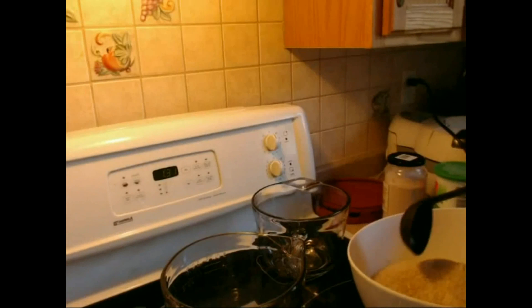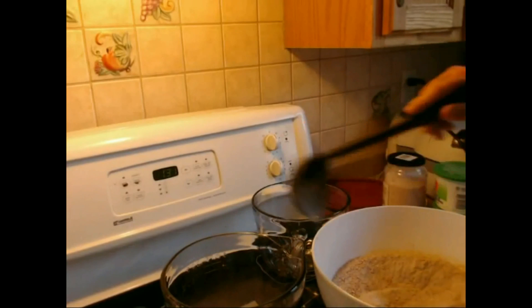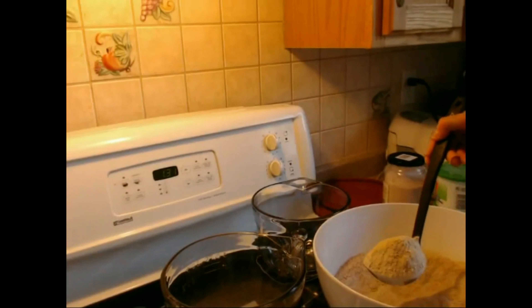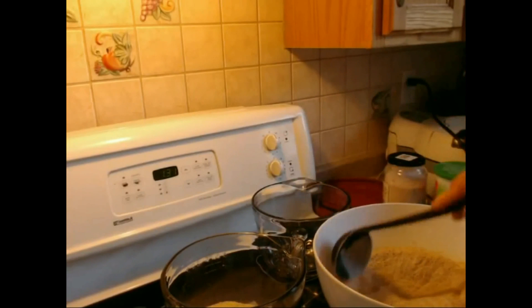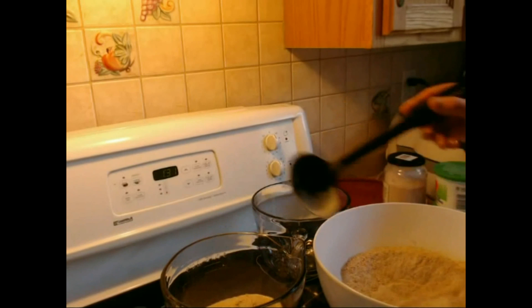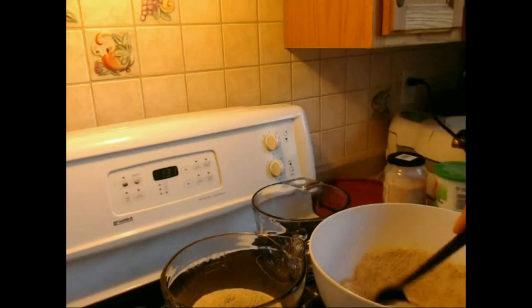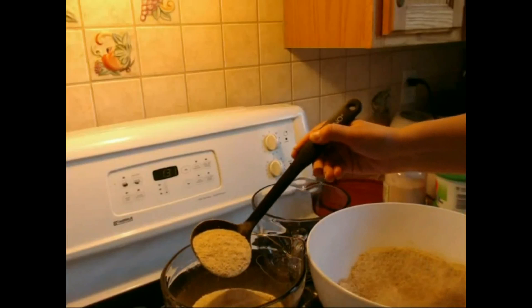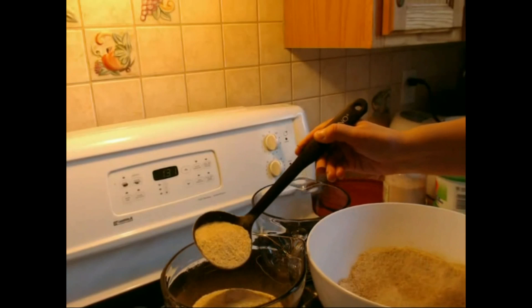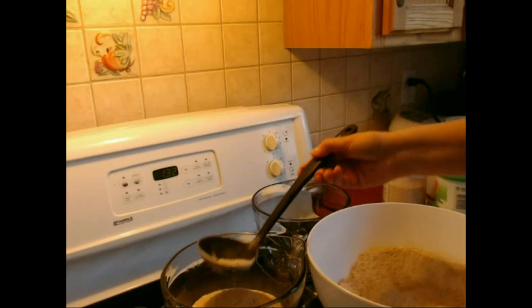I recommend that too. Now I'll put on my flour that I just ground. For one bread it would be 227 grams of flour, but since I'm making two, I take twice the amount which is 554 grams. It doesn't matter by the exact gram, but you should be pretty accurate.